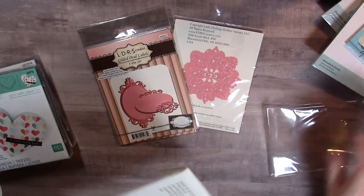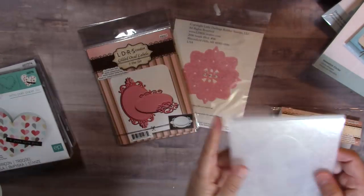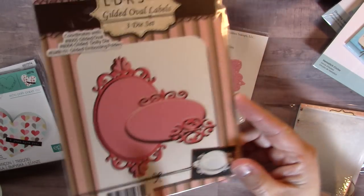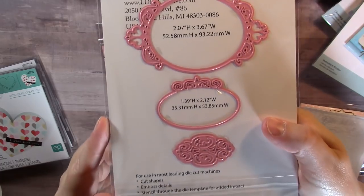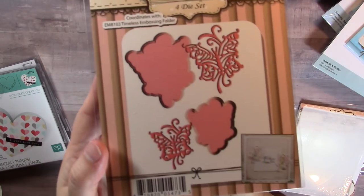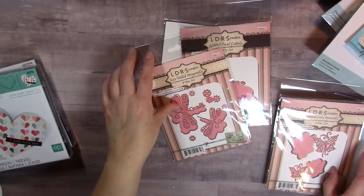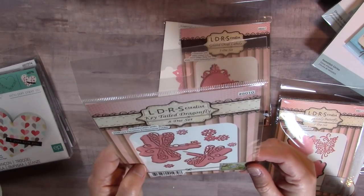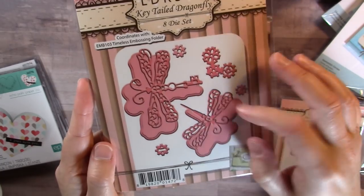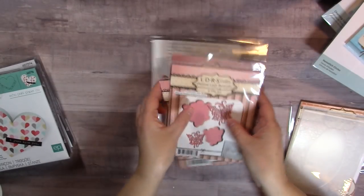The Gilded Doily set on HSN also includes the three-label die set — really cute, really pretty — and then the set included butterflies that are adorable. You get the butterfly and the backer pieces. It also included the dragonflies — they're called Key Tail Dragonflies because one of the dragonflies has a key for a tail, which is so cute. They also have backer pieces, just like the butterflies.